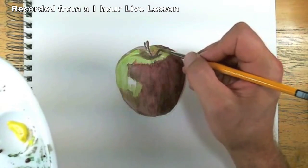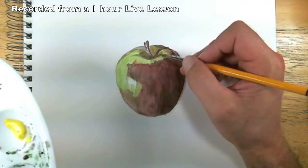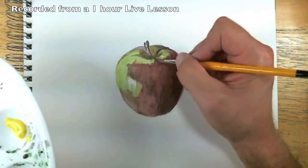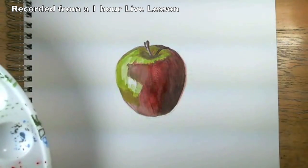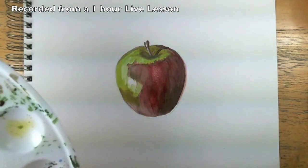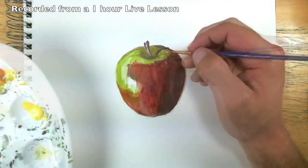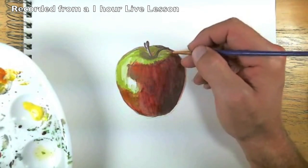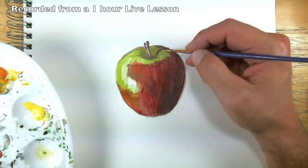A lot of the supplies I have I've bought because I wanted to experiment with something new, and I don't think there's anything wrong with that. And some of those details that you see on the apple, those little specks, we'll add those last. Okay, that yellow-green on here, and at this point it's going to start to become a little bit more like acrylic.